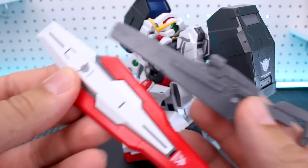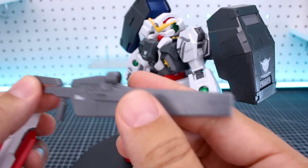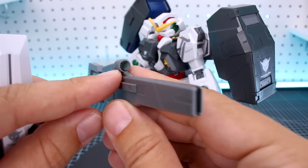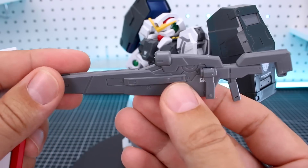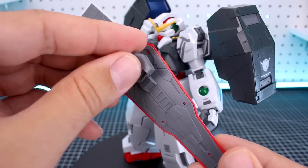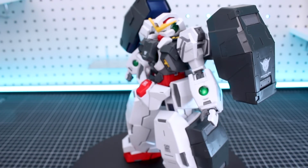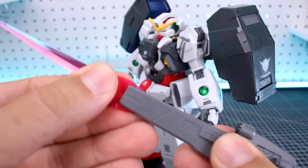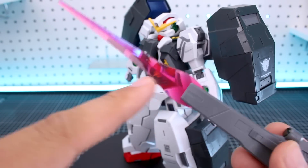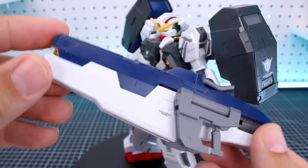For the Nadleeh you've got its GN shield and GN beam rifle - I really love the design of these weapons for the Nadleeh, which is one reason why I kind of prefer the Nadleeh over the Virtue. The beam rifle does have a clear green part in there for the camera but since it's dark clear green it basically looks black, so I'd recommend painting some silver up inside there. The handle on the side will lift out. The shield plugs onto the side of the arm, rotates, and is on a little ball joint. I really love the design of this shield - it's quite long and really cool. Another accessory included for the beam rifle is a beam saber extension part to use it as a melee weapon - it catches the light really nicely with that clear pink.